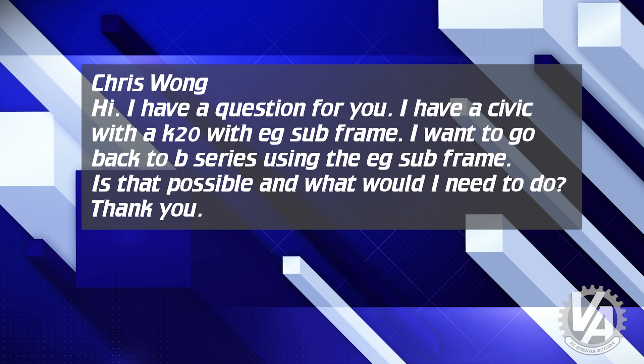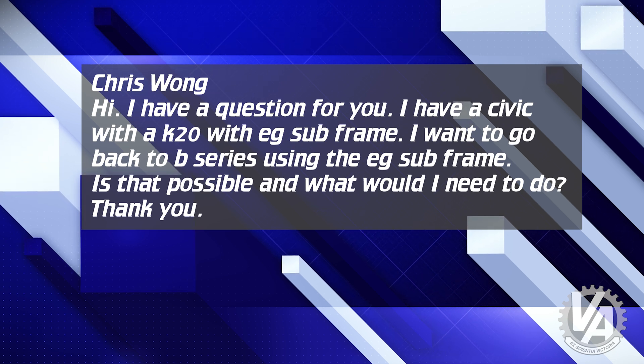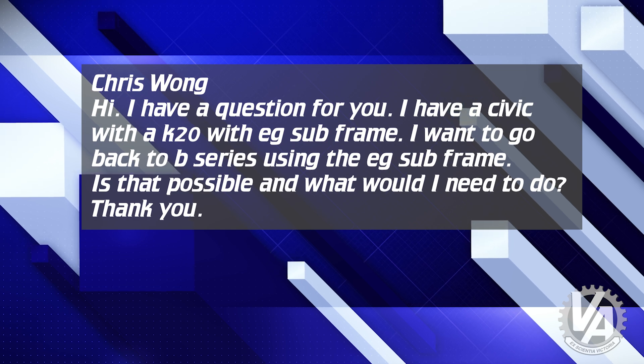Chris Wong from email asks: I have a Civic EK with a K20 and EG subframe. I want to go back to B-series and still use the EG subframe. Is that possible, and what would I need to do? Actually, that is possible. The only thing you really need to change is the rear bracket. The rear mount is the same EG or EK, but it's in a different place. If you use the DC2 rear transmission bracket, that solves your problem. Honda hasn't made these for a while, but you can find them on eBay or in salvage yards. Hasport also has their own version. All you need is that DC2-style rear subframe bracket and that will allow you to mount the engine without changing the EG subframe.